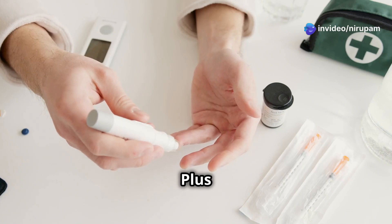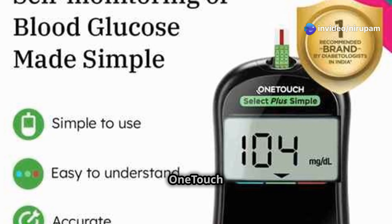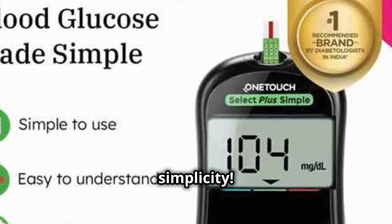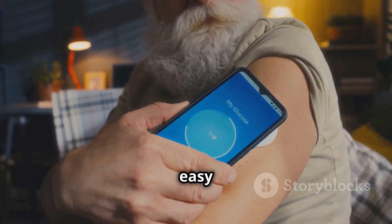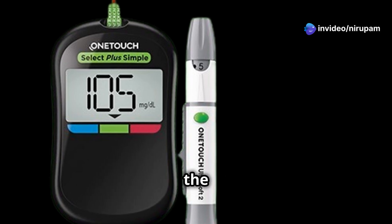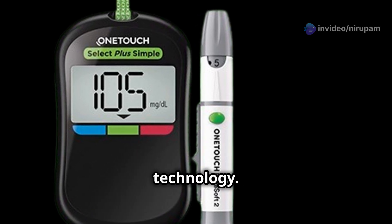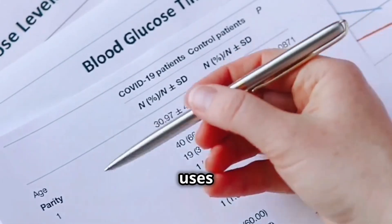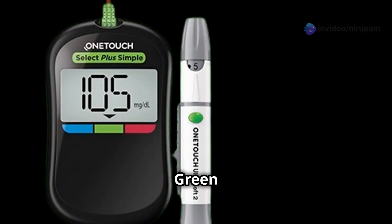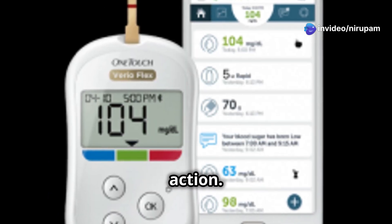One Touch Select Plus Simple — Simplicity at its finest. Next up, we have the One Touch Select Plus Simple, and this one is all about simplicity. If you prefer things straightforward and easy to understand, this glucometer is right up your alley. One of the standout features is its ColorSure technology — an innovative system using intuitive color coding to indicate if your blood sugar levels are within range. Green means you're good to go, yellow signals caution, and red indicates a need to take action.